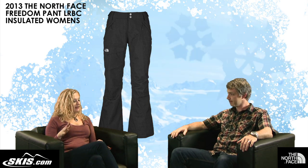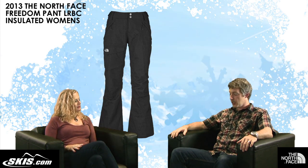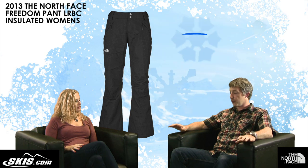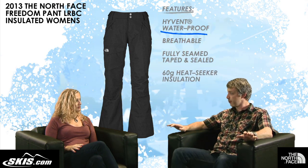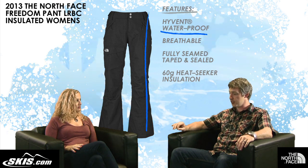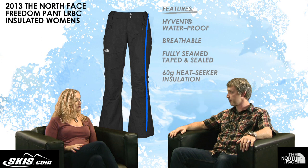There are a lot of features on this pant. First and foremost, it's our High Event Waterproof Breathable — 100% waterproof and breathable throughout the garment. Fully seam taped and sealed all the way from top to bottom, giving you 100% protection while you're on the hill.